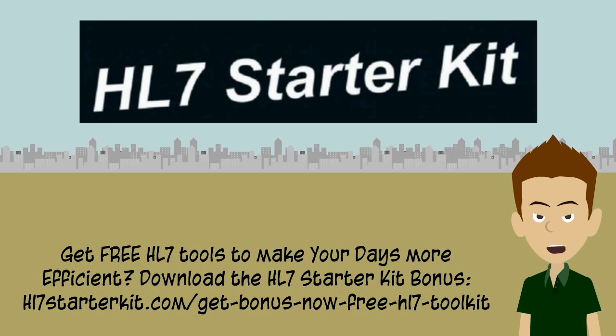The book will also be available in physical form beginning in early 2015. Visit HL7StarterKit.com for more information, or click the link in the description box underneath this video to get more information on the HL7 Starter Kit. Hope you've enjoyed watching this, and thank you for watching.